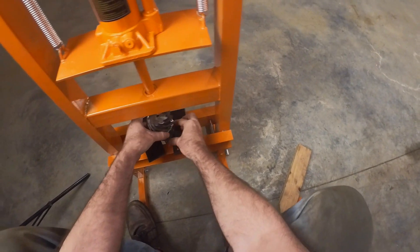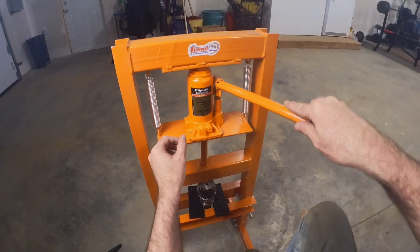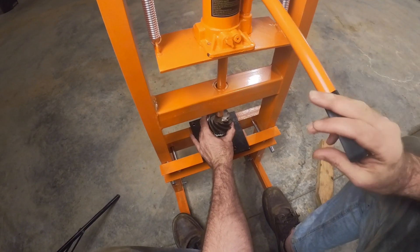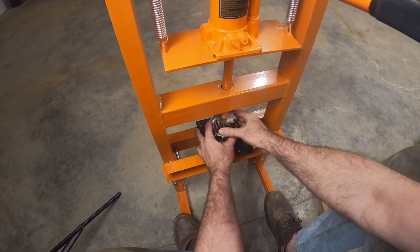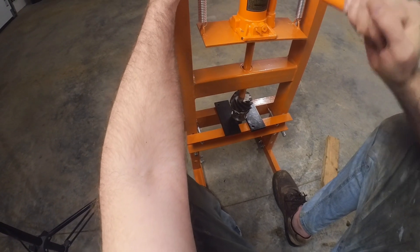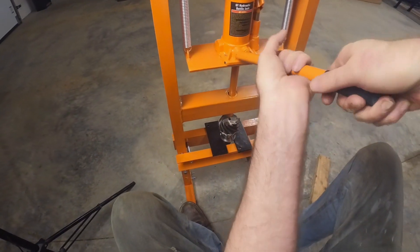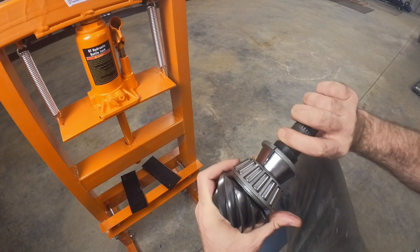I'm still not sure what that was all about, but it's coming smooth now. I think that's it — yeah, so it worked.